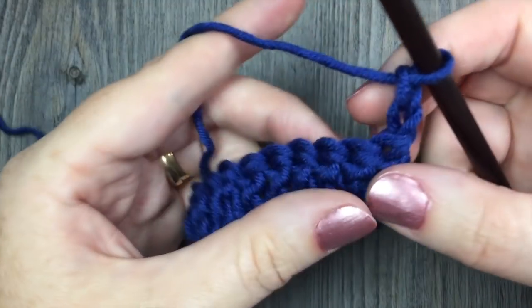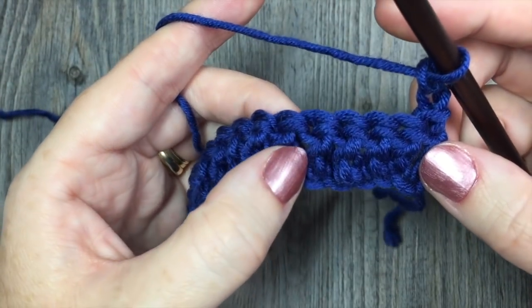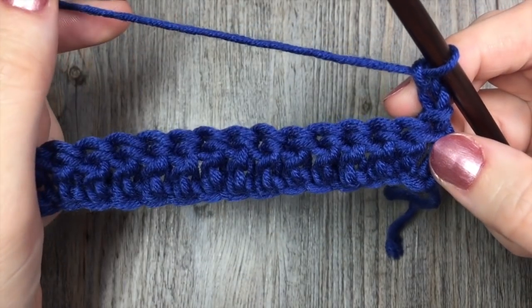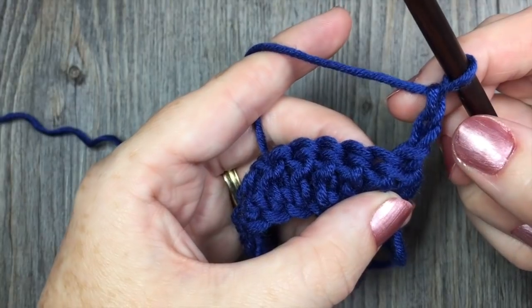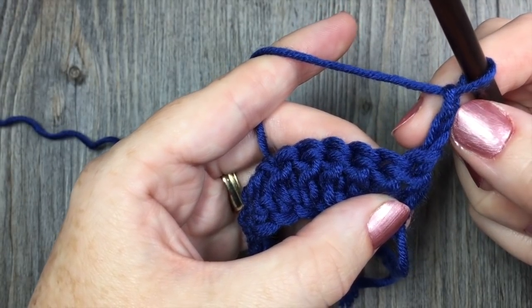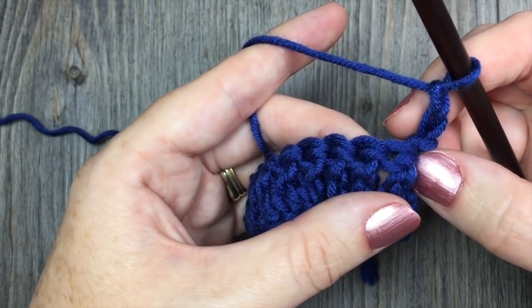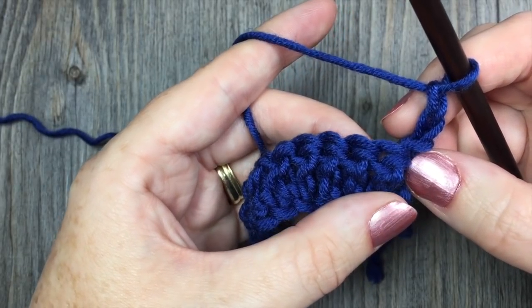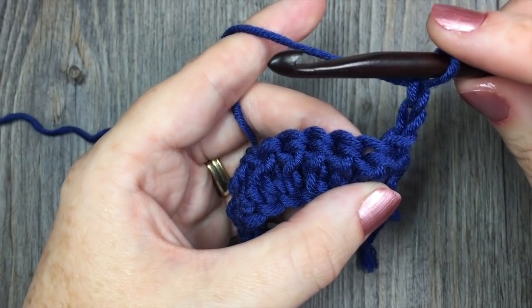For row 2, we're going to begin working some of that texture, working those front post and back post double crochet stitches. What we're going to do is skip the first double crochet stitch — that's the one that your chain 2 is worked out of. You're going to skip that stitch, and in the next 3 double crochet stitches you're going to work 1 front post double crochet around each.